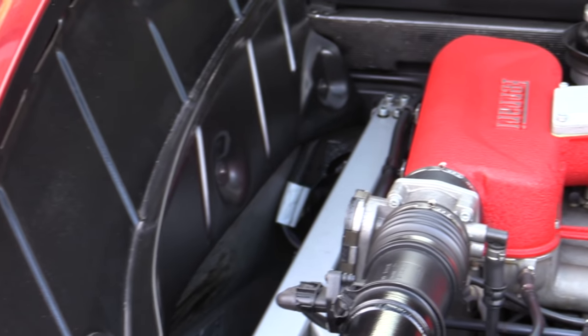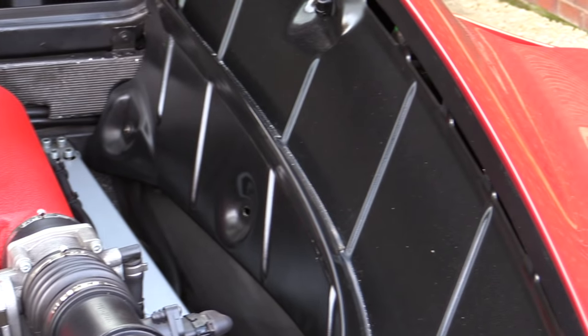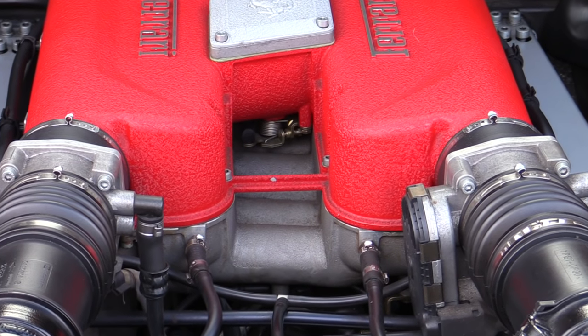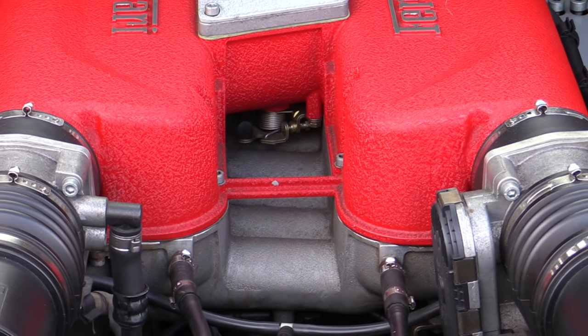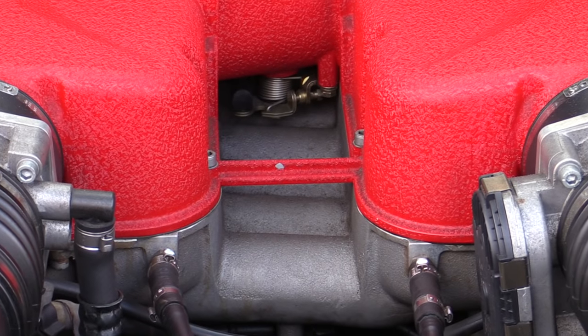As with most garage-kept supercars, the engine of this Ferrari really wasn't too heavily soiled, but with it never having had a proper clean as far as the owner was aware, I took the opportunity to give it a thorough going over to help show that supposedly temperamental exotic engines like this can actually be cleaned in the same manner as everyday motors.